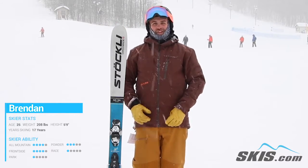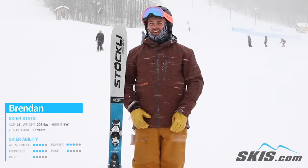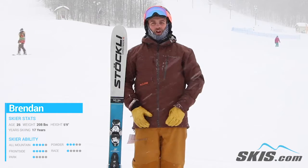Very responsive, very fast edge to edge. Remarkably easy to carve a turn on this thing, but it feels so damp, just so easy. Plows through piles of snow, just wants to go.